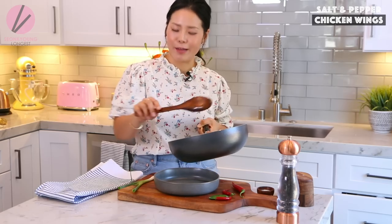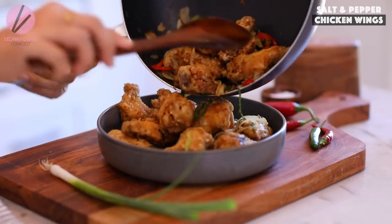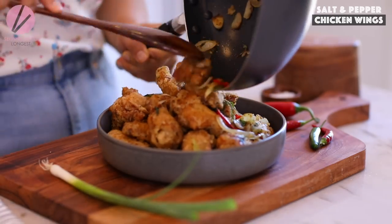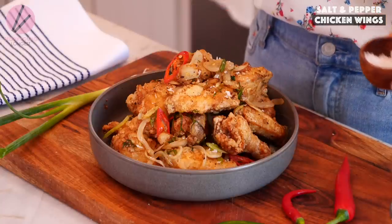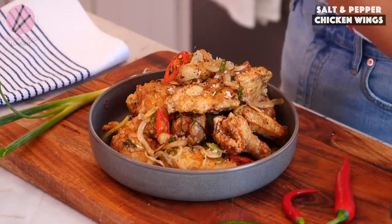My salt and pepper chicken wings are almost done — just one last touch. I'm going to plate them now. Look at how nice and crispy they still are! I'll sprinkle a little more flaky sea salt right on top. You can definitely make this with shrimp, calamari, or tofu too — you'll love it. And some extra black pepper right on top as well.